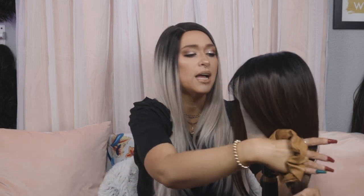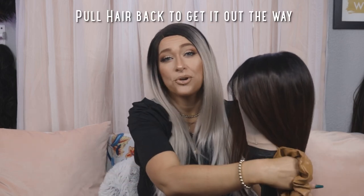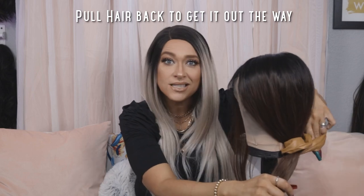Another tip: go ahead and take a little scrunchie or hair tie and pull back the hair you're not working on, just because we don't want any accidents and we don't want to cut any hair that we don't mean to.